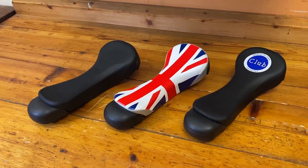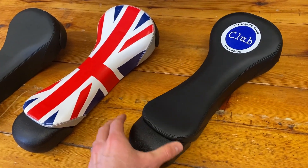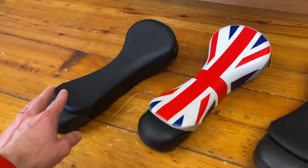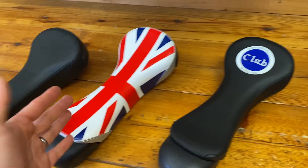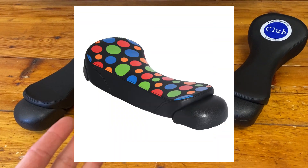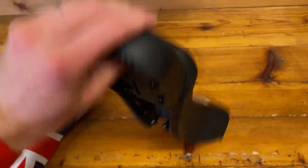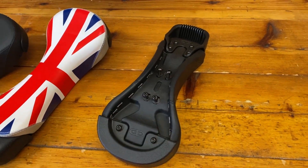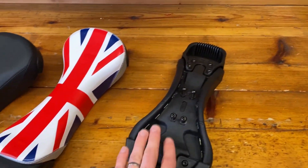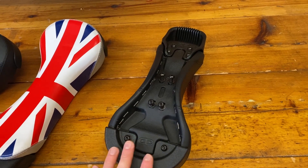Moving to the unicycle.com saddles — these are all very, very similar. Obviously being on beginner unicycles, there's not a lot of variety between them. The cover changes quite a bit but the foams are pretty much the same. The covers are very similar, just coming in different colors — these two for instance are identical, just one has the Club branding. Some are a little bit unique, like the Union Jack version and the Stars and Stripes version. If I flip this over, you can see on the base it has Impact branding, because this saddle comes out of the same mold as all of the other saddles.